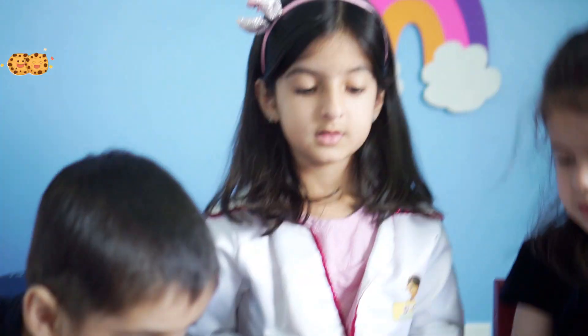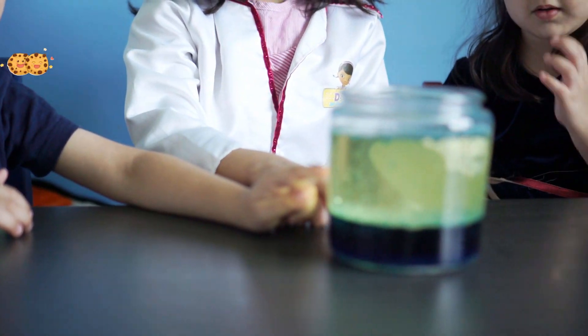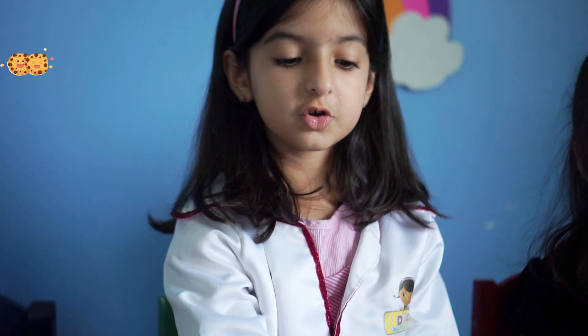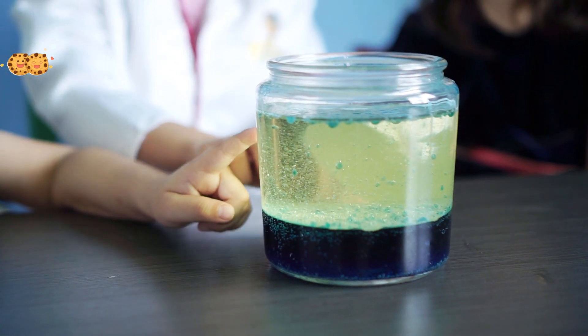You know the reaction in this lava lamp? The Alka-Seltzer tablets react with the water to form carbon dioxide gas. The bubbles of the carbon dioxide gas took the food color, raised it up, the bubbles popped, and the food color went back down.